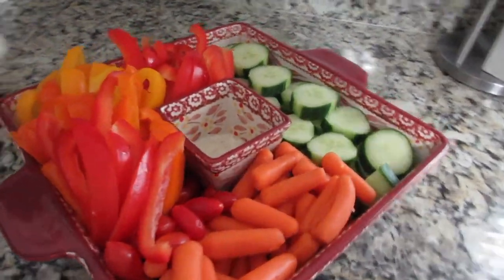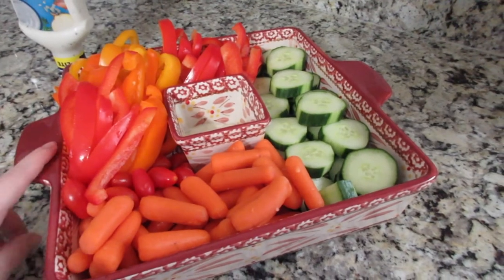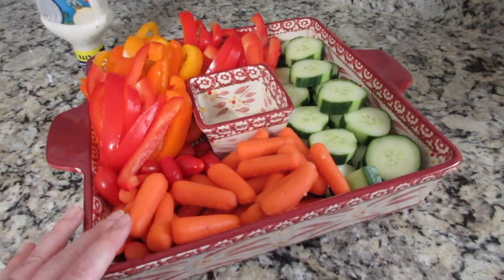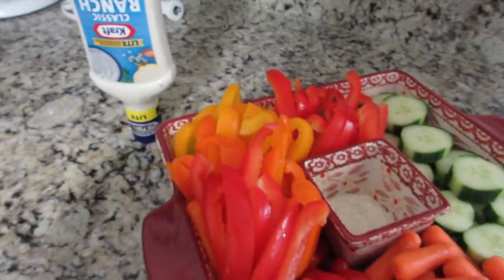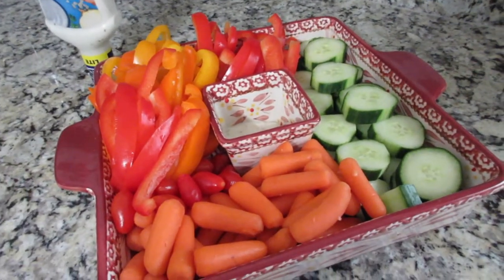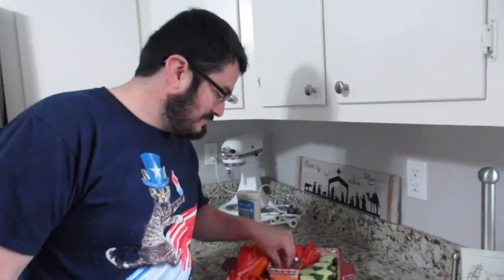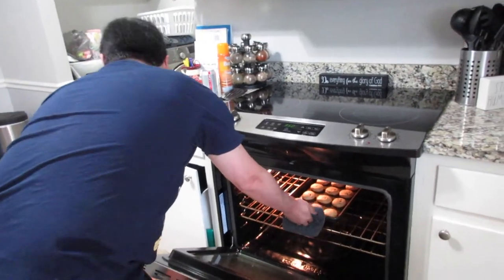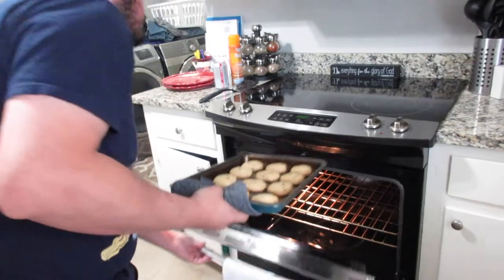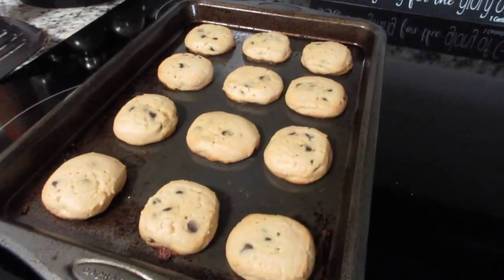Alright guys, that is it. Look at how easy that was — just threw it all together with everything I had. I've never actually made one with cucumbers or peppers. Usually I do broccoli, cauliflower, tomatoes, carrots, and olives. I'm using a bottle of ranch dressing because it's easy and looks pretty. Except you have to keep your husband from eating all the things! Then you keep him around to take your things out of the oven, though. Check these out — can you go wrong with some chocolate chip cookies? Oh my goodness.